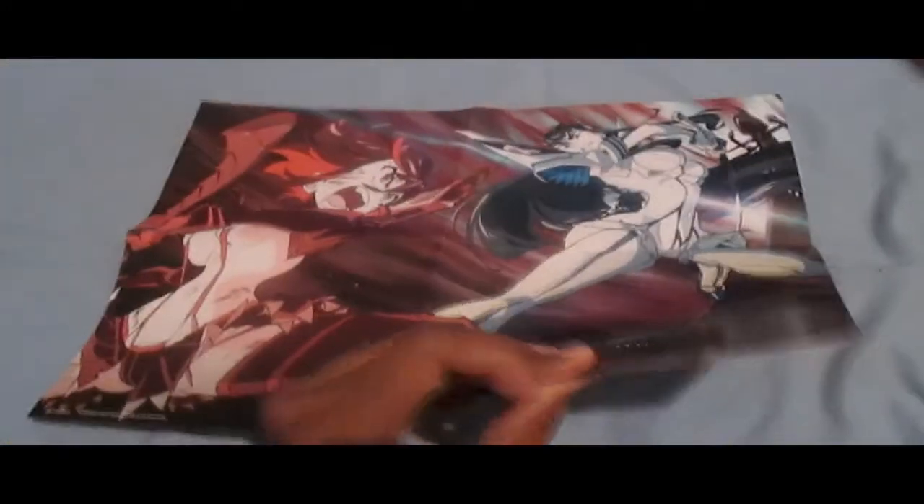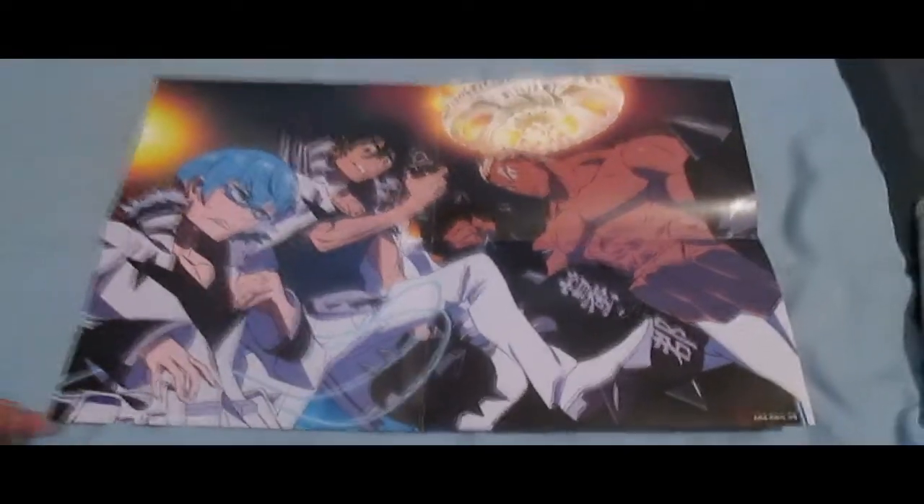I've seen this art before. I think it was on a wallpaper on the Kill la Kill official website. It's pretty small, but you get the point. I would obviously prefer this side a lot more.